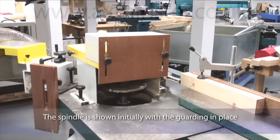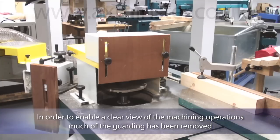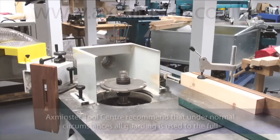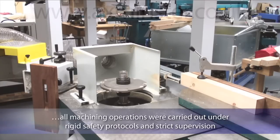The spindle is shown initially with the guarding in place. In order to enable a clear view of the machining operations, much of the guarding has been removed. Axminster Tool Centre recommend that under normal circumstances all guarding is used to the full. During the making of this instruction video, with the guarding minimised, all machining operations will be carried out under rigid safety protocols and strict supervision.